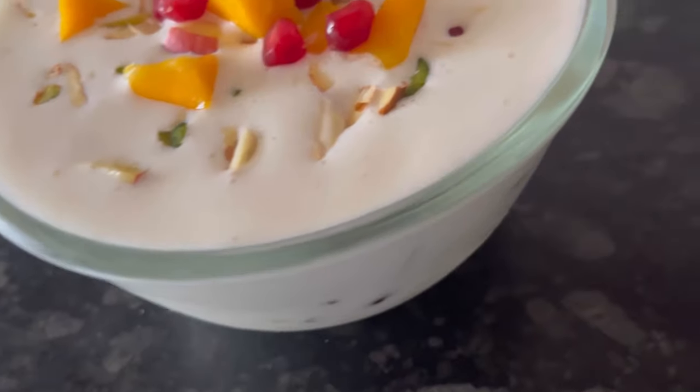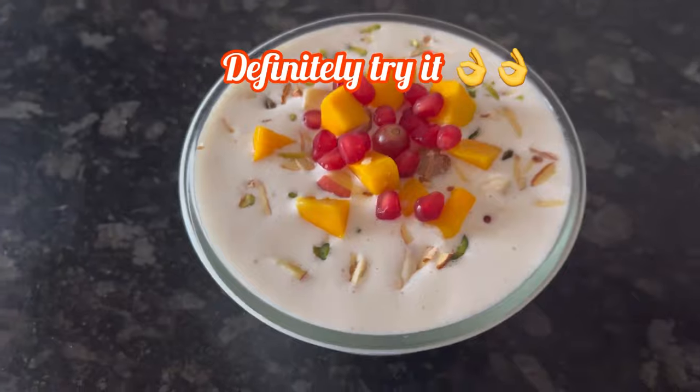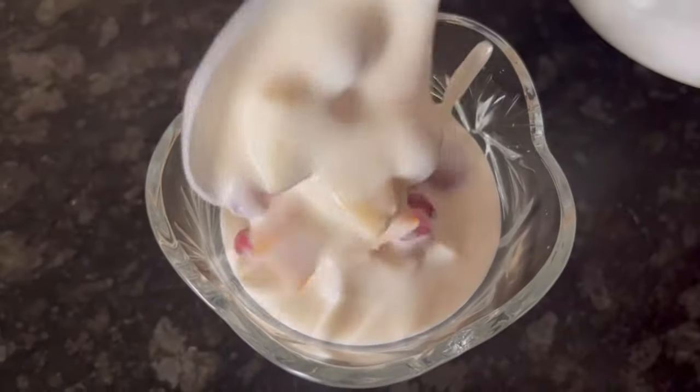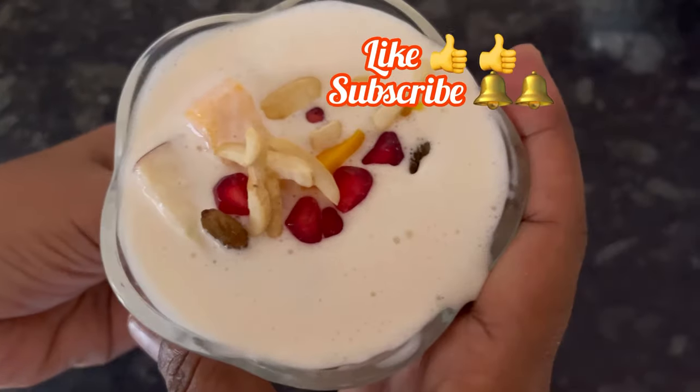Definitely try this fruit cream recipe — it is very easy to make and the taste is awesome. If you make it one time, you will definitely make it again and again. Hope you like the recipe. If you do, please like and subscribe. Thanks for watching.